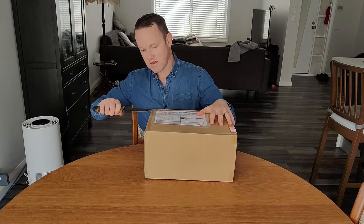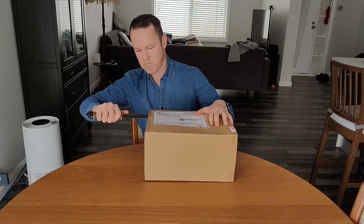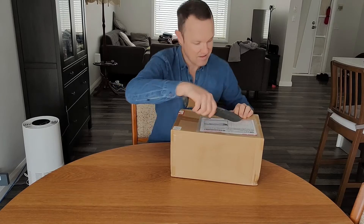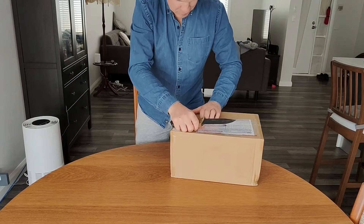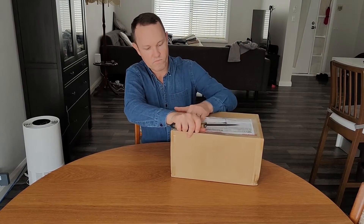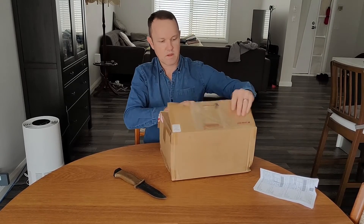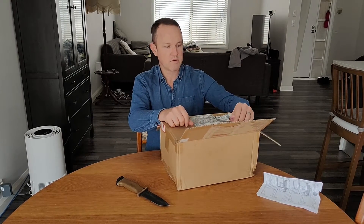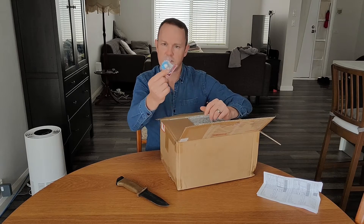Using my trusty package opening knife — always away from the body when cutting. So I've ordered this from Plaza Japan; I'll put a link to their website in the description below. And I've got a little thank you from them here.